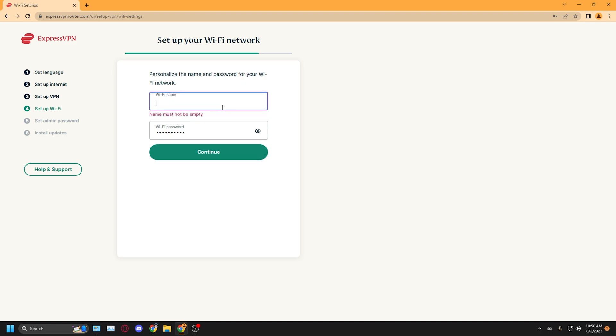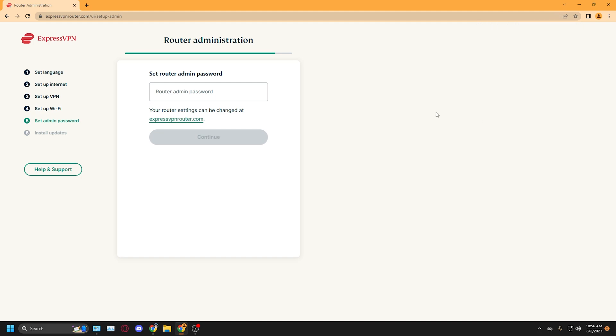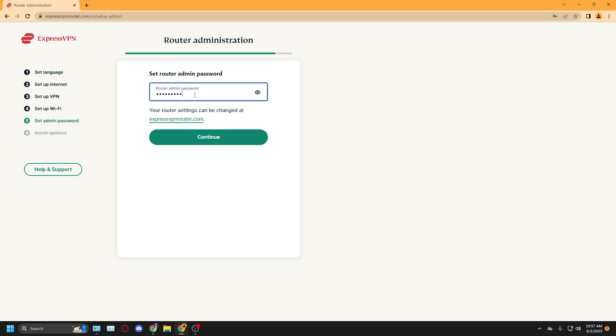Now you want to name your router. Highly recommend that you change it to something secure and unknowable. Put the Wi-Fi name in and then the Wi-Fi password in — you can see it here just as an example. Next, this is not to log into your Wi-Fi but actually into the router itself for configurations. You want to type in a router admin password — whatever you want it to be to get into your router config. Make sure that is secure as well, but for this example I'll just put Johnny Tech.